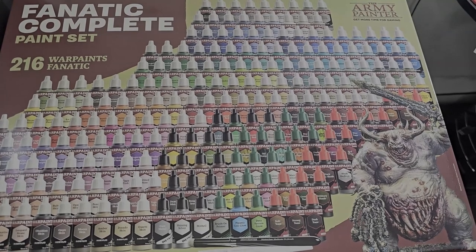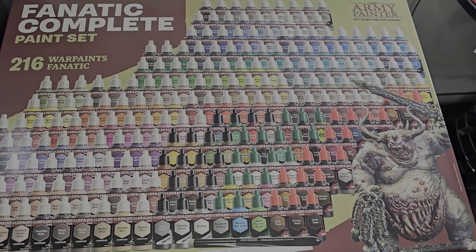So inside the Fanatic Complete paint set, which is, to my understanding, limited edition — it seems like it won't be available after this launch period, though I'm not sure about that — this is something I bought with my own money. There's no review obligation I'm under, so my review is going to be just straight up my initial thoughts. I haven't had this very long, just a few hours, and I've not been able to do much with it because I've been at work.